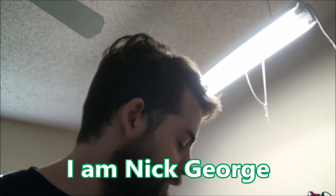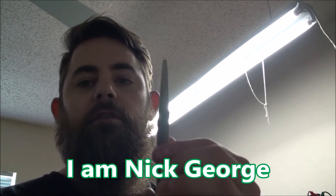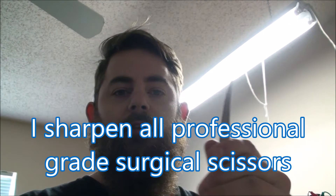Hi, this is Nick George with Clouds Diamond Sharpening, just to show you a demonstration on surgical scissors. Let's begin.